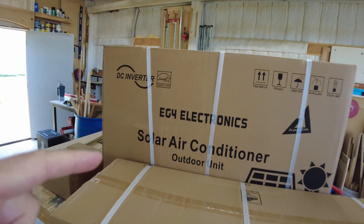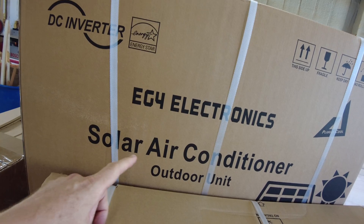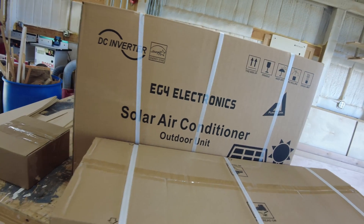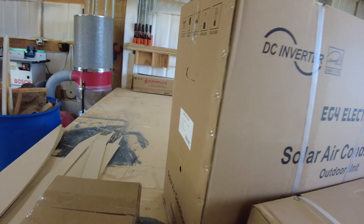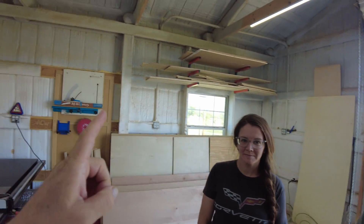Today we have a solar air conditioner from EG4 Electronics - their 24,000 BTU solar hybrid air conditioner. This is my niece Ashley and her husband JD, and we're going to install it in their shop today.